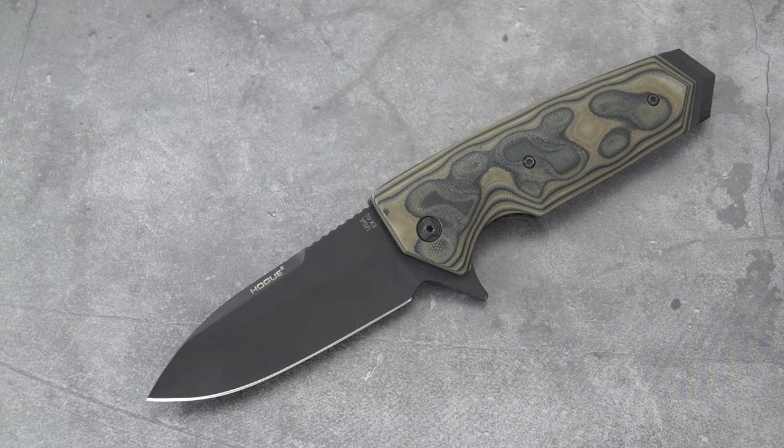We have the Hogue EX-02. I had previously shown this in an all-Hogue knife review along with the EX-01, EX-03, EX-04, etc. The EX stands for the Extreme Series. This one is a drop point — a beefy blade. It's a big knife, tall in the handle and tall in the blade.